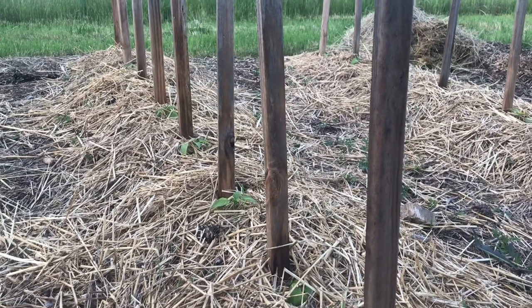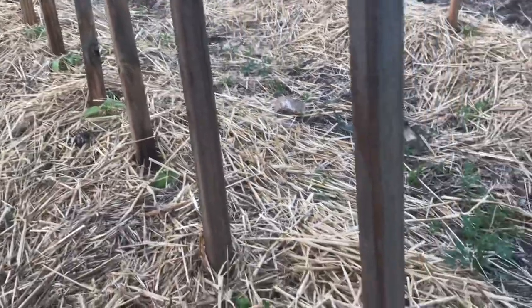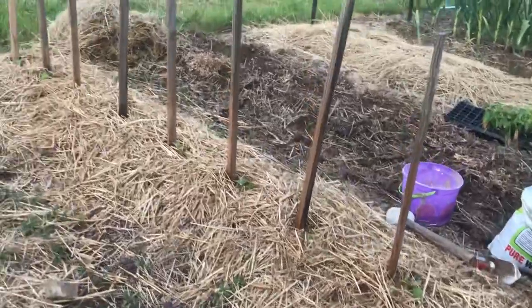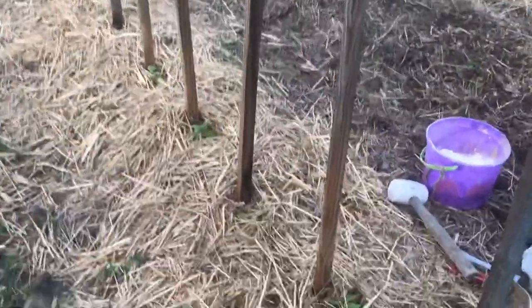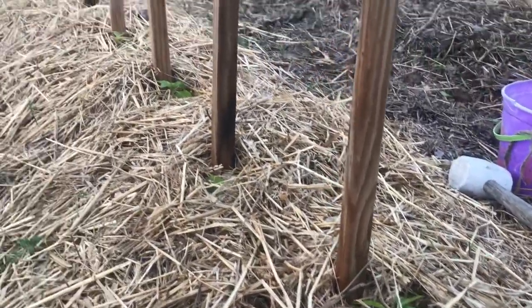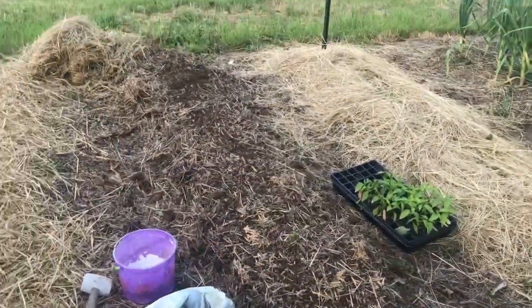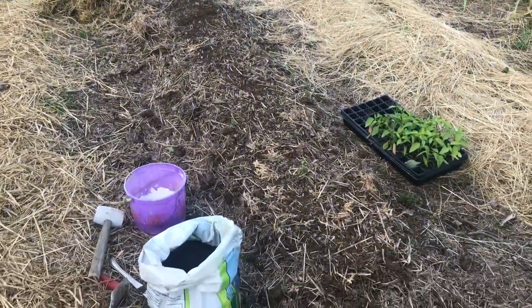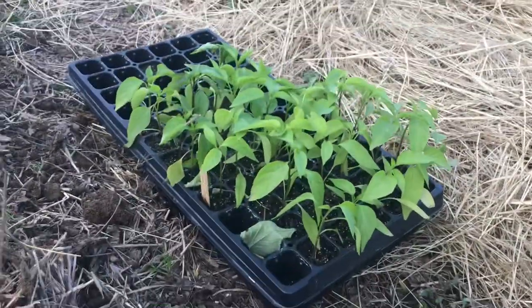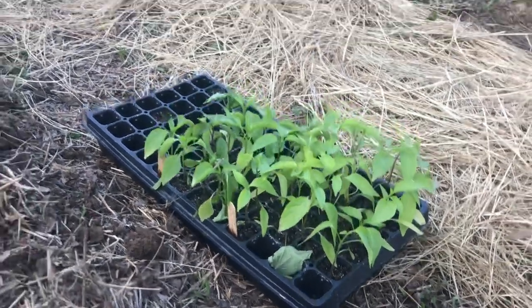I got seeds from Johnny's Selected Seeds for the red lunchbox peppers. Over here is the second bed — those are red bell peppers. And this is going to be the bed that we're going to plant now.